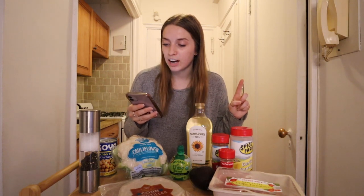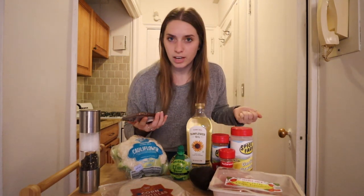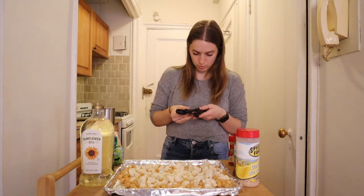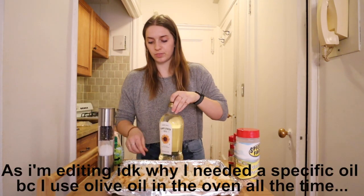I already have my oven preheating at 375. The next step is to rinse the chickpeas and make sure they are completely dry before we add them to a sheet pan to go in the oven. I'm going to do that off camera because that's not exciting at all to watch. Okay, so I went ahead and did the chickpeas and cut up the cauliflower already. This is going to be the taco meat. Next up, we have to add all the seasonings to make it delicious. It says to just mix it all up with your hands in the pan, which works for me because less utensils to clean. We are going to do three tablespoons of our oil — it needs to be a high heat oil because it's going in the oven, so that's why we got this.